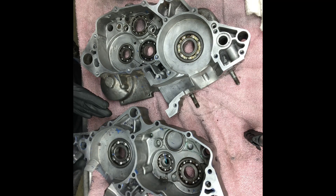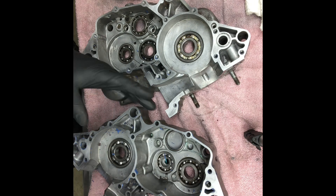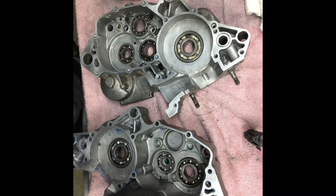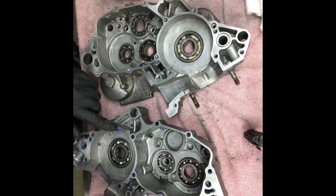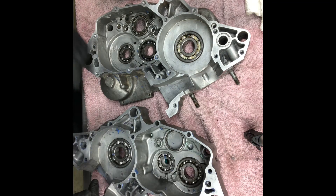Right now I can't find anything really that bad. If somebody used a screwdriver to pry this apart, you'd most likely find a ding here or there. I mean, really, none of this is all that bad. There are some slight small ones over here that aren't going to be a big deal — they'll fill in with silicone.